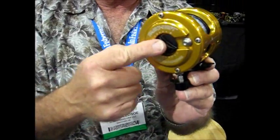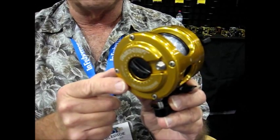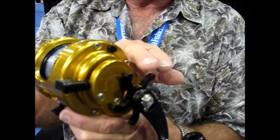Our preset adjustment for the drag is on the left hand side of the reel. It's one of the differences between our reel and our competition. The other difference and the most obvious is there's a star wheel on the side of the reel.